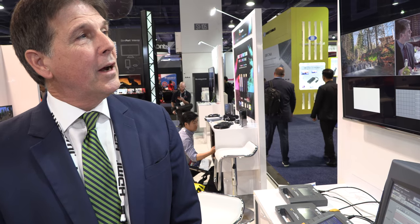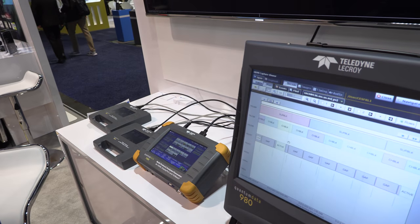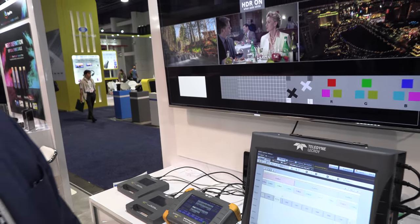Welcome to the Teledyne LaCroix HDMI Tech Zone booth. We'll take you through a quick tour of our products that we're providing and our relationship with the HDMI LLC.